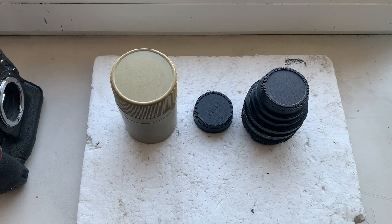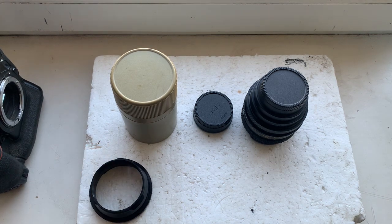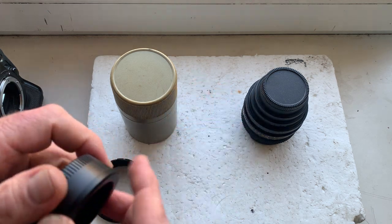Hello Bartek! This video is about your lenses and adapter with Dandelion chip. Now I'll check each lens and adapter with chip in my camera.